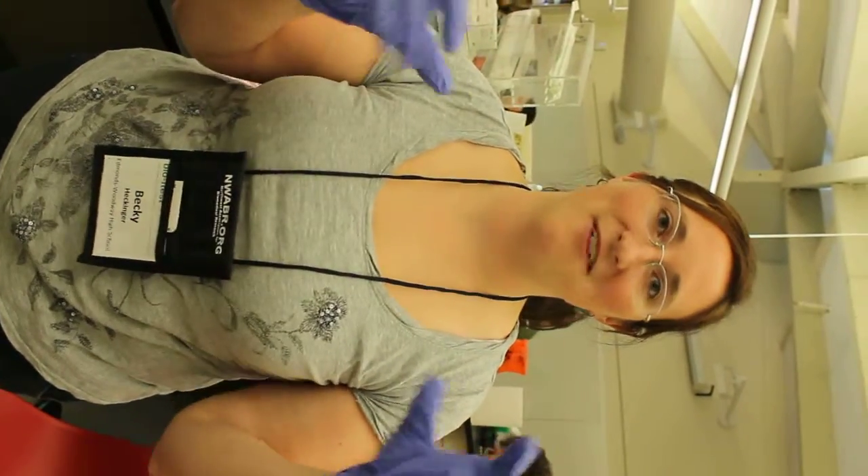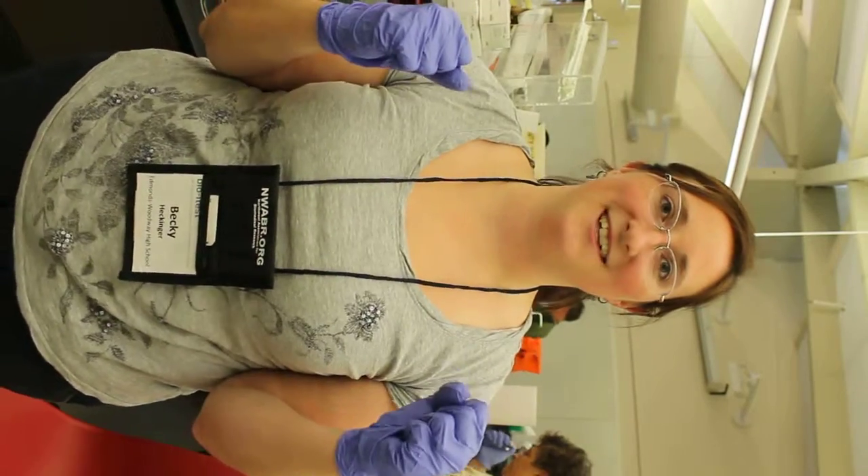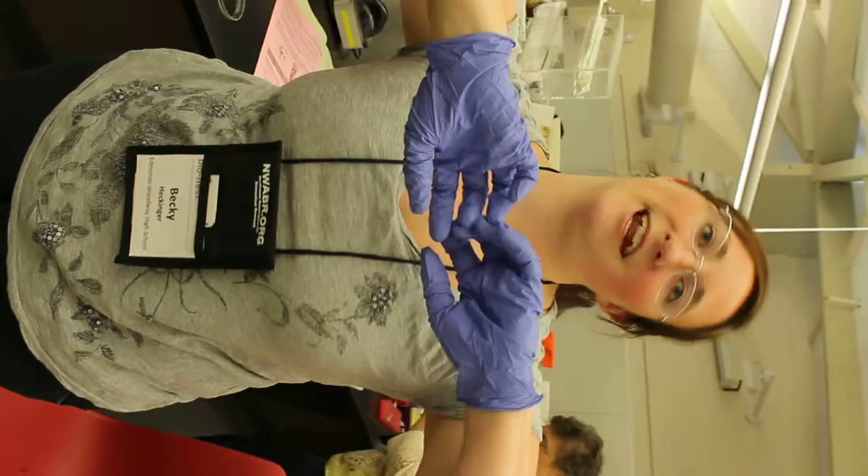What are we doing here? We are purifying the DNA — basically separating the DNA from the cells. Today we chopped up all the pieces, and then we're going to separate the DNA out of the nucleus and then out of the cell itself, and separate it from all of those other extra cell parts we don't need.